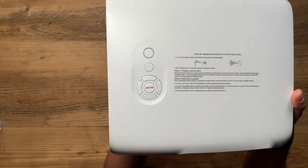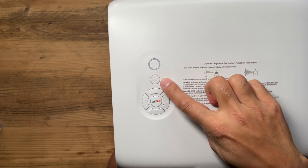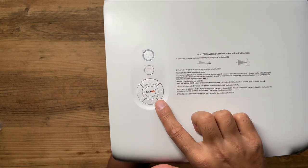Right off the bat you can tell this is going to be a very premium projector based on the size and weight — it's pretty big and pretty heavy, which gives me confidence that this is a very top quality projector. Let's quickly go through some of the buttons: on the top you have the power button, the back button, directional buttons, and an OK and 6D button.